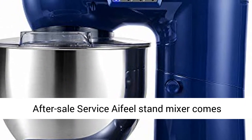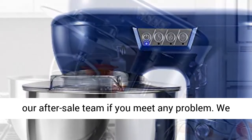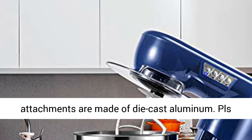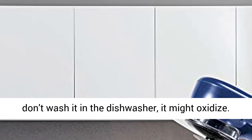After-Sale Service. The Aifeel Stand Mixer comes with a 1-year quality warranty. Feel free to contact our after-sale team if you meet any problem — we will give you a satisfied solution. Note: since some attachments are made of die-cast aluminum, please don't wash them in the dishwasher as they might oxidize.